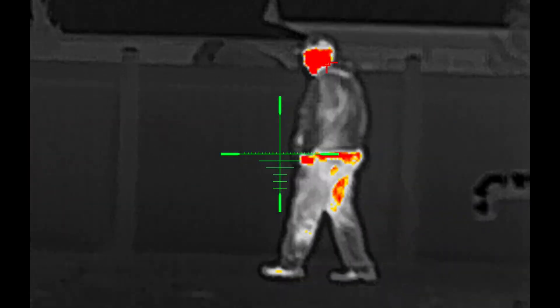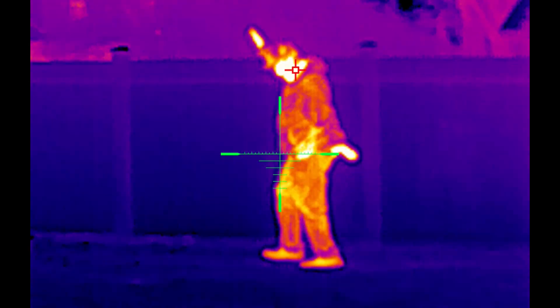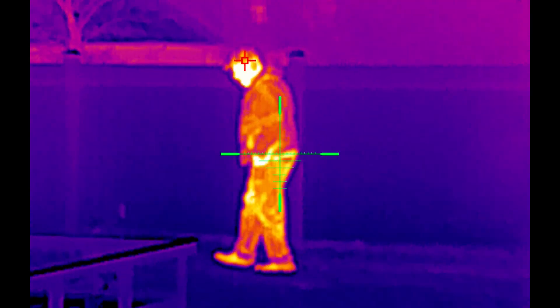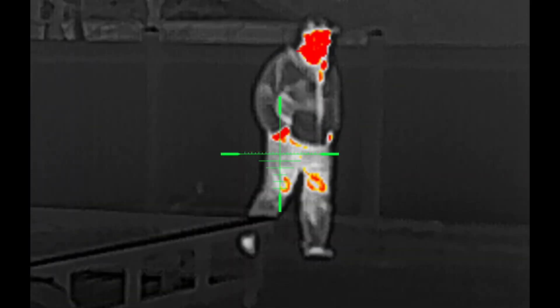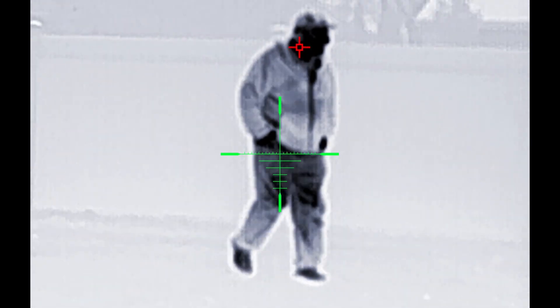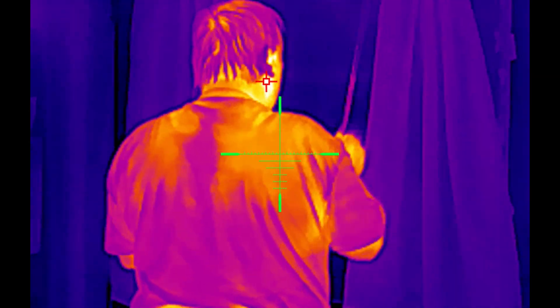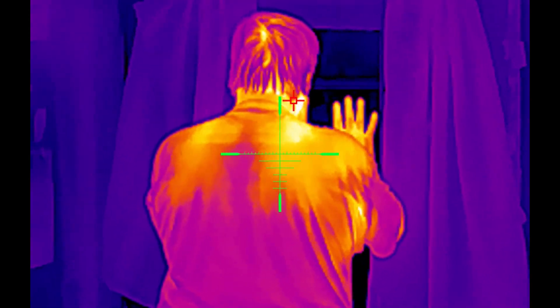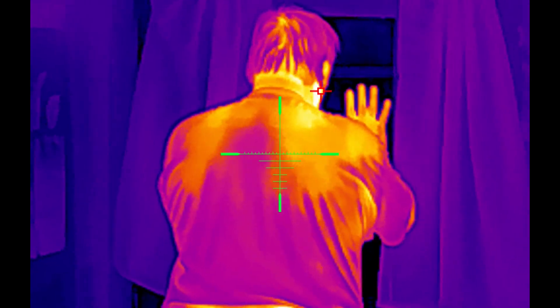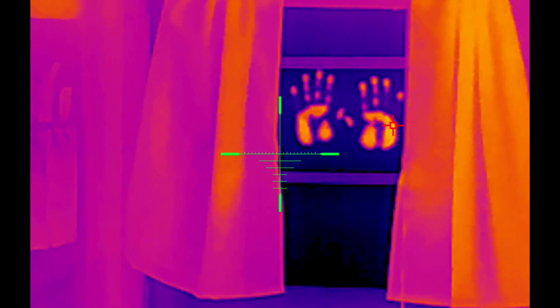I'm going to quickly show you my dad walking the fence line here, with the tracking and different heat styles and signatures that are included with the camera. I'll flip through a few of them — it's a super cool feature. I'm also going to show you my dad pressing his hands up against a glass window to show the heat retention. Here's a sped-up version of him placing his hands on the glass window, and then I slow it down to normal speed so you'll see his handprints left behind. Look how amazing this thing works.